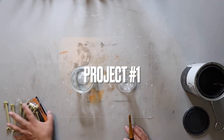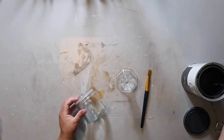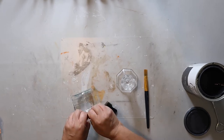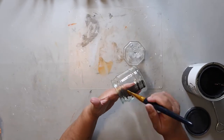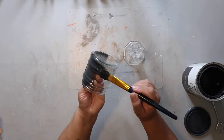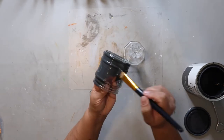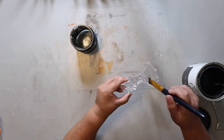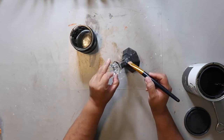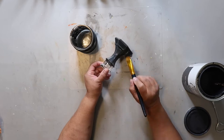Project number one is going to be a candle holder. This is the jar left over from the gumball machine candy dish I made in my last video. I'm taking off that little rubber ring around the top and painting it with Rust-Oleum's chalked ultramat paint in the color charcoal — two coats. I also have a glass candlestick from Dollar Tree, and both items are from Dollar Tree, so I'm giving that two coats of paint as well.